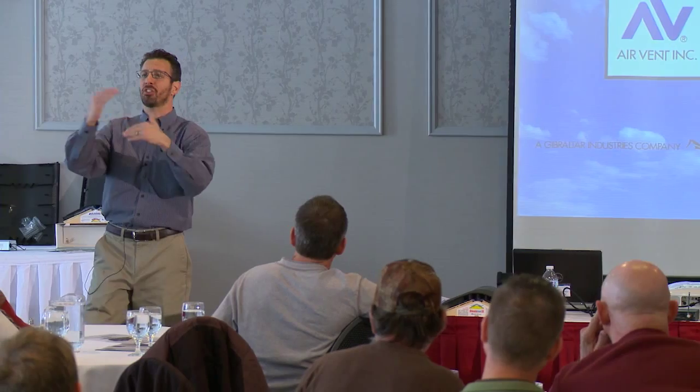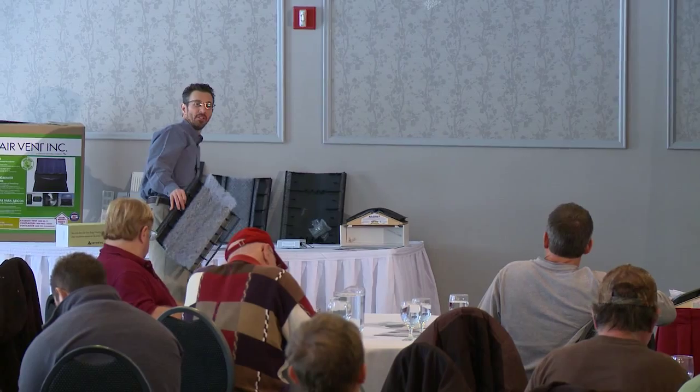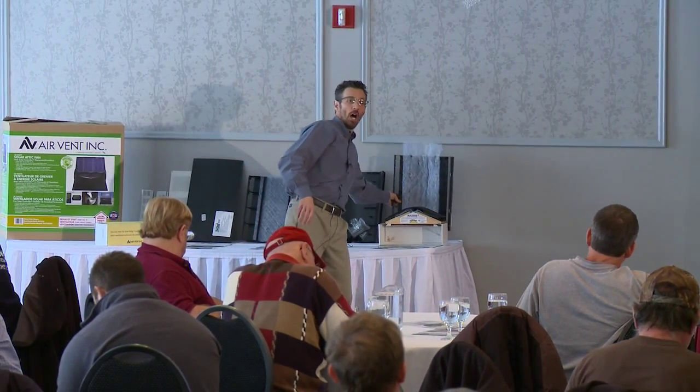We're talking about the edge vent and the steps. You do your gutter apron as you normally would first, and then the climate-appropriate underlayment. Cut the slot through the underlayment, then install the edge vent. Repeat the underlayment, then start shingling. What's the reason for the underlayment underneath, and why do you repeat it over the top — but more importantly, why underneath?